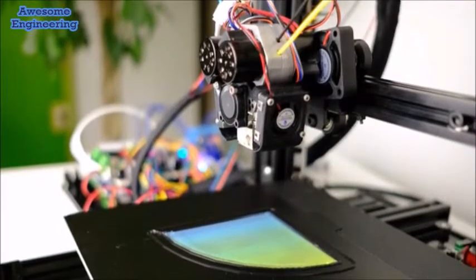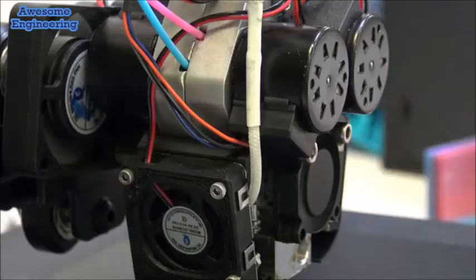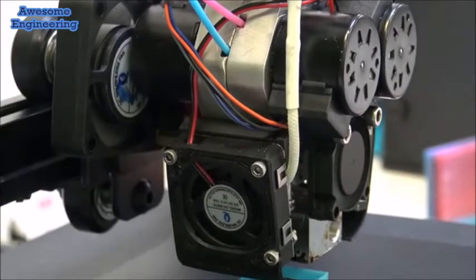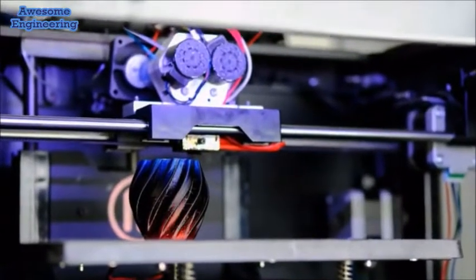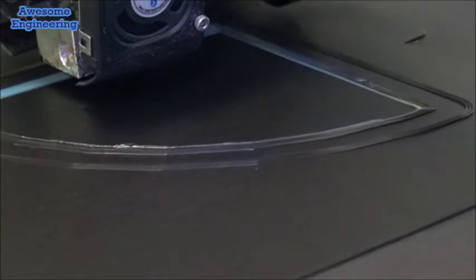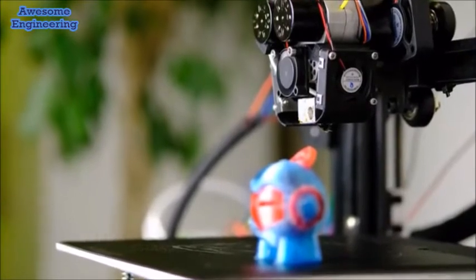If you look at a real-world object, you're not going to usually see just a single material, single color, and single property. In the earlier days when 3D printing was hyped around 2013-14, a lot of people thought that 3D printers would be in everyone's homes because they would replace your need to buy things from Amazon. For 3D printers to realize their potential and essentially take over manufacturing locally in the next few decades, you're going to need multiple materials to achieve those types of prints.